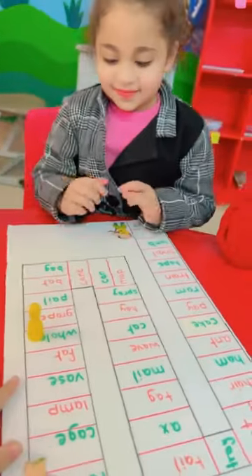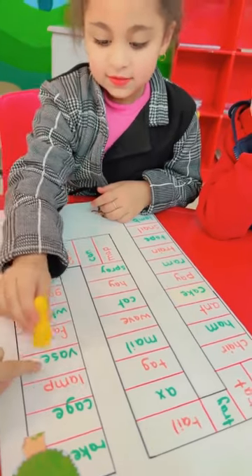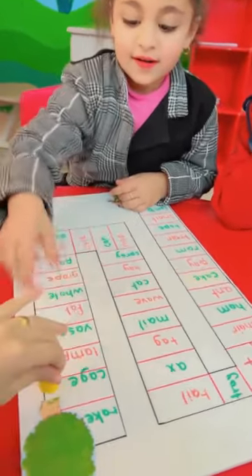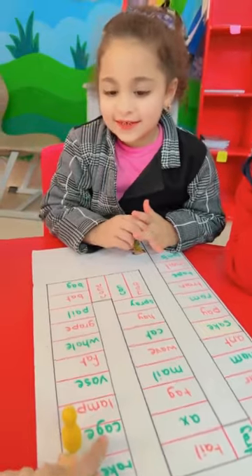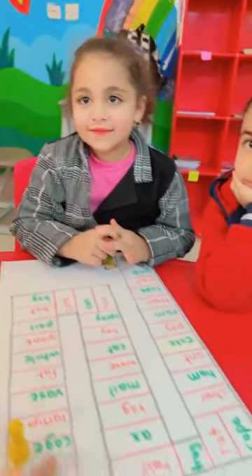Four. Make four steps. Start from here. One, three. Okay. Read it. Cage. Again. Cage. Cage. Excellent. Is it short A or long A? Long A. Amazing. Super.